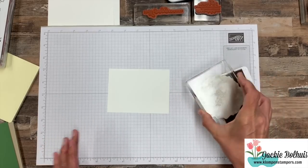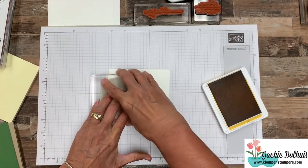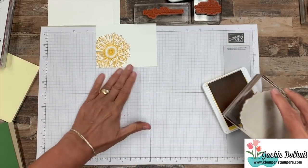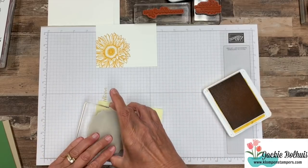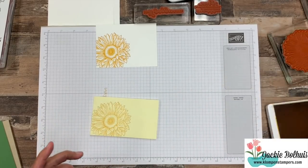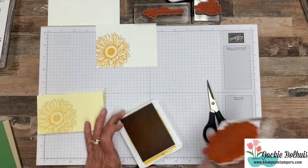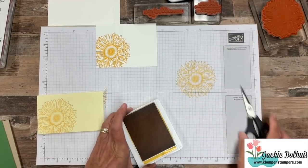We are just inking up our big sunflower and I'm going to stamp it down here kind of on the bottom left — I want it to come off of my cardstock a little bit. Then I'm going to take this and stamp it on a post-it note — this is for our little masking technique. Just for fun so you can understand more what I'm doing, I'm going to stamp one on scrap paper as well.